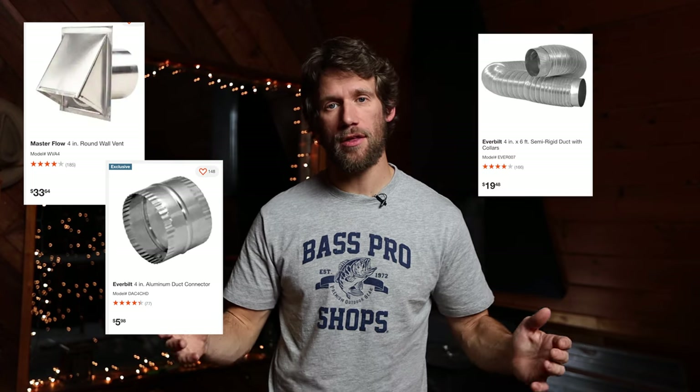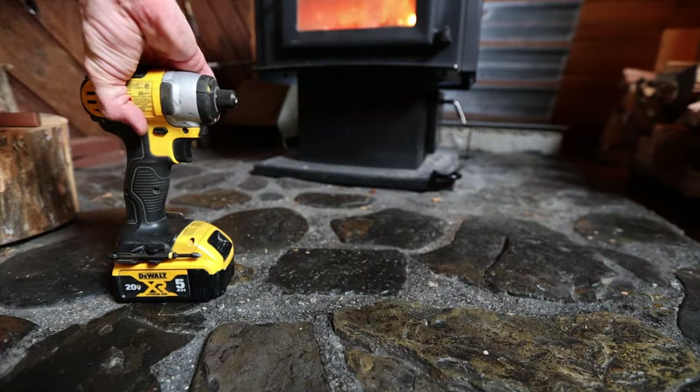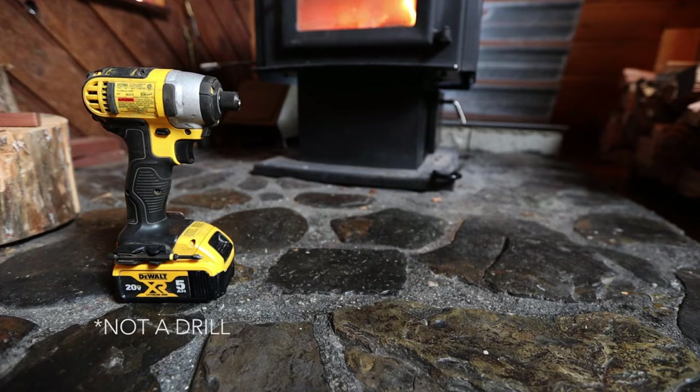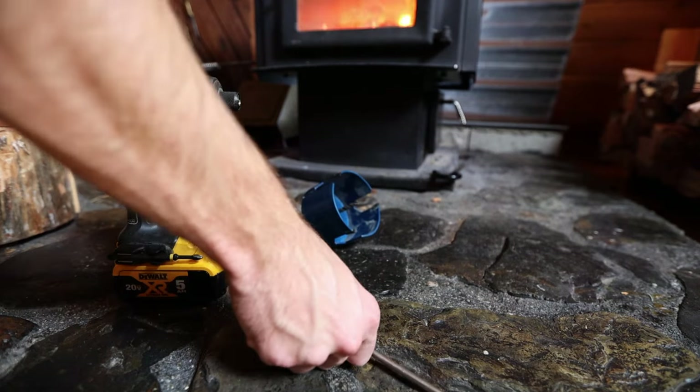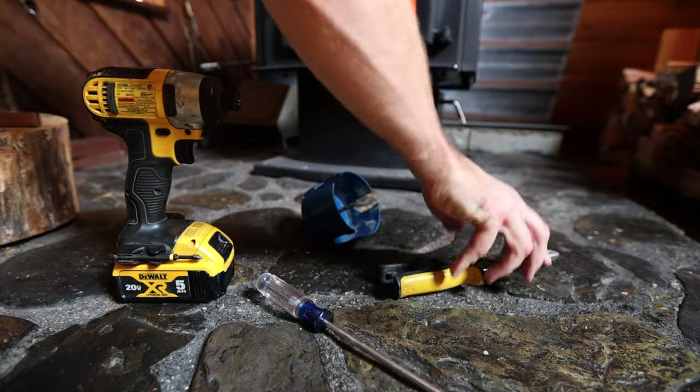You only need four parts for this whole thing: the outside vent that comes with a length of tubing attached, a male coupler, a length of flex tubing, and two pipe clamps. And you only need four tools: a drill, the hole saw, a screwdriver — Phillips or flathead would work — and a pair of tin snips.